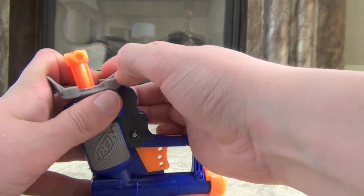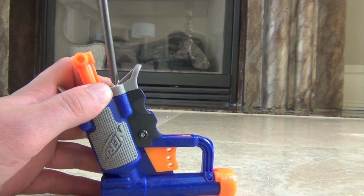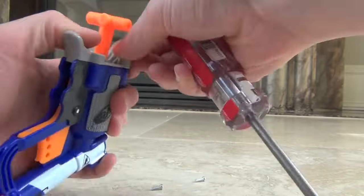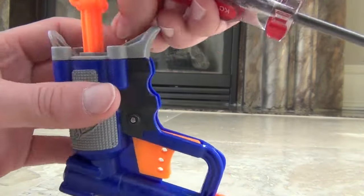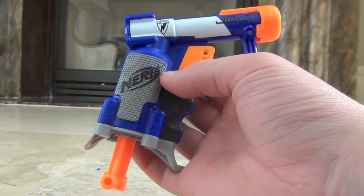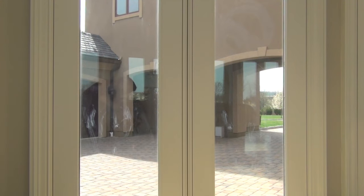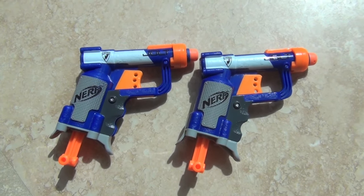The way I like to do this is just hold it on right here while I take a screw, put the screw in the post. Once you get the first screw in you're kind of okay, you don't have to press down. Then just do the same thing for the rest of your screws. Now that I have modified it I will show you it firing. This has been the modification guide for the N-Strike Jolt — thank you for watching.